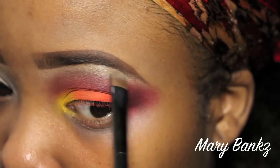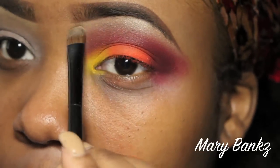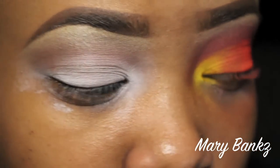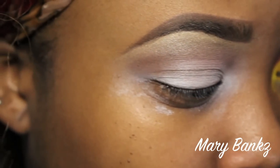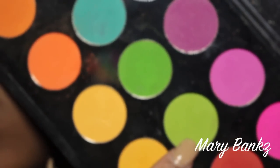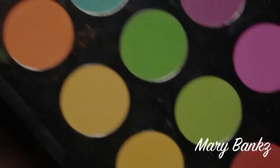I also added some more of the Rice Paper highlight. Don't forget to blend out your inner corner too. Now we're ready for the next eye — I've already applied the transition color Saddle and the highlight Rice Paper.